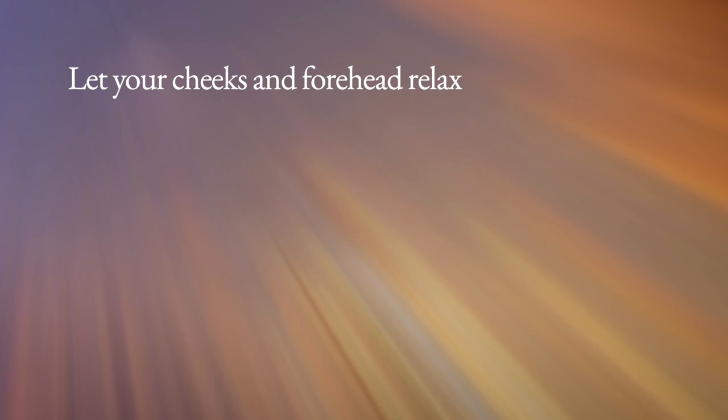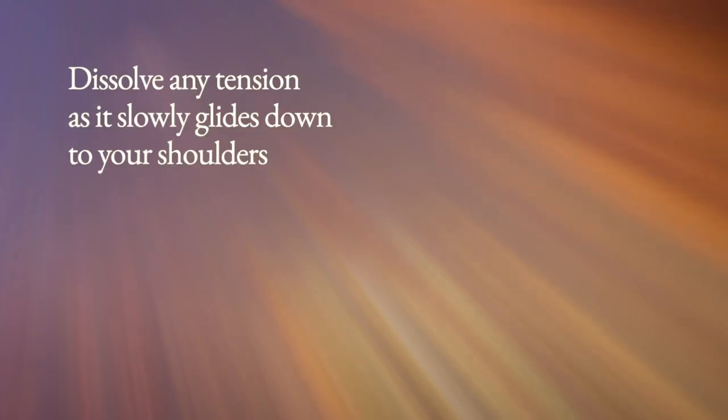Now let your attention wander to the muscles in your face. Allow your eye muscles to release, and let your cheeks and forehead relax. Let this peaceful feeling flow slowly down your neck.